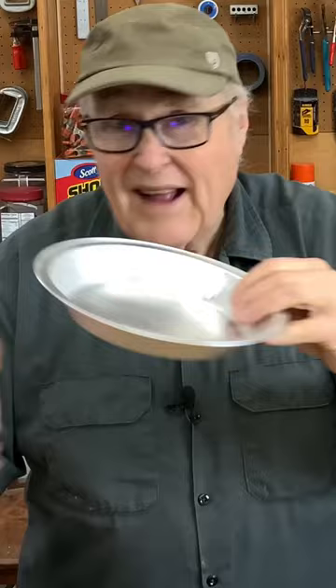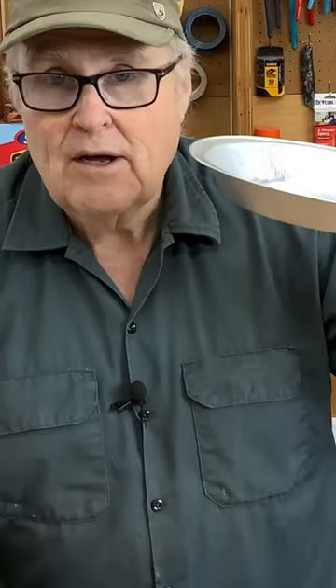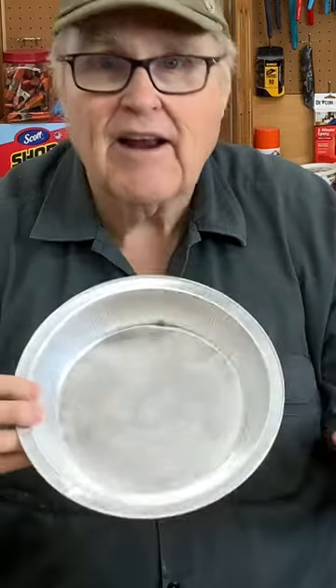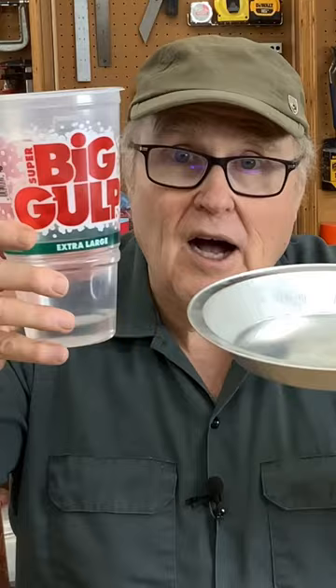If you use a flat container like this, the surface area is much bigger and the distance the air bubble has to travel to break out is much shorter. So what that means is you can de-air rubber faster in a shallow pan than you can in a tall cup.